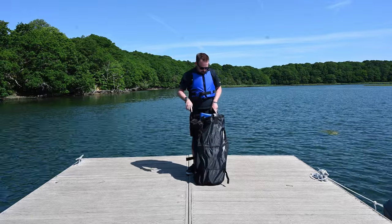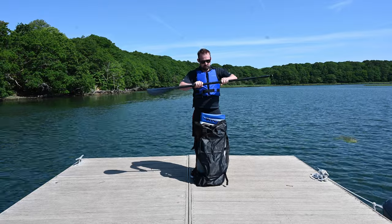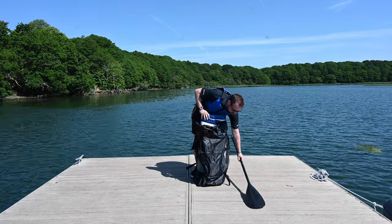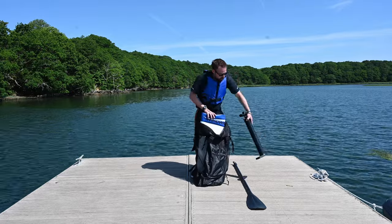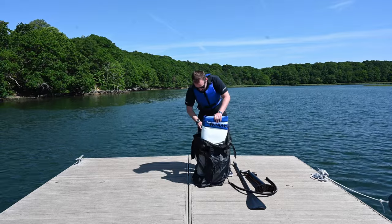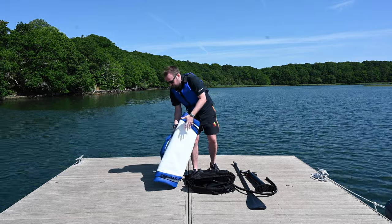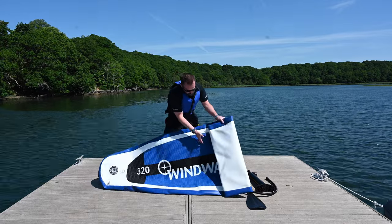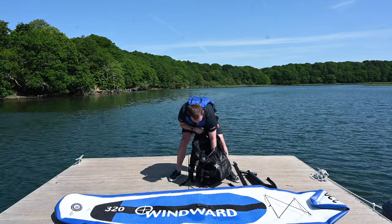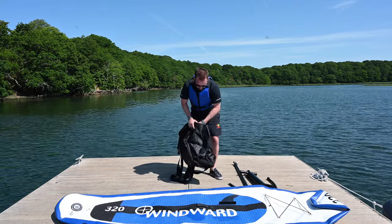Right, let's unpack it. If we undo the clips, first thing we take out we've got this two-piece paddle, which is telescopic. Next we've got a hand stirrup pump, lay that down, pump tube, the paddle board itself folded up nicely, and then in the front pocket here you've got your leash.